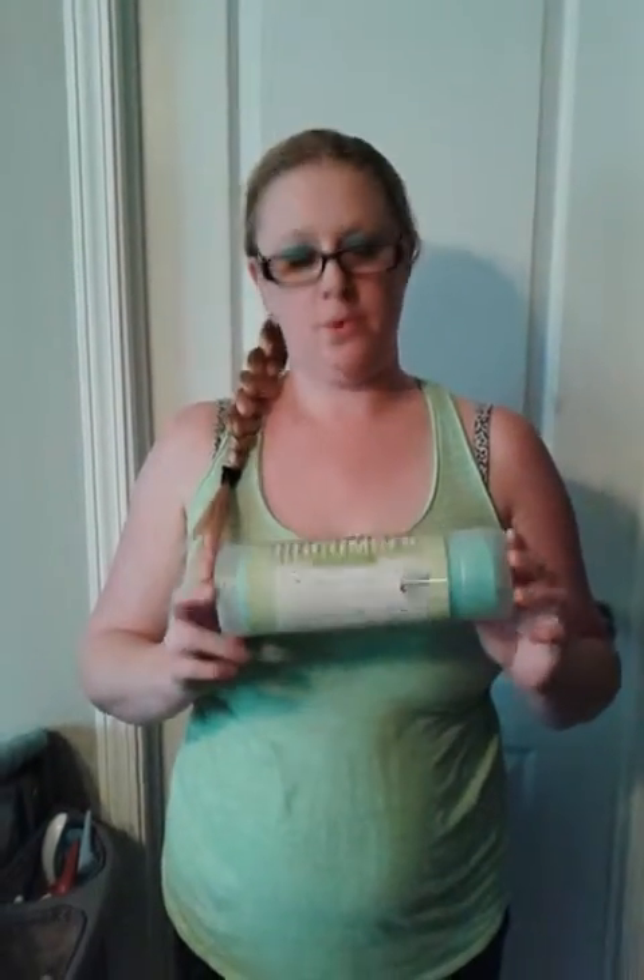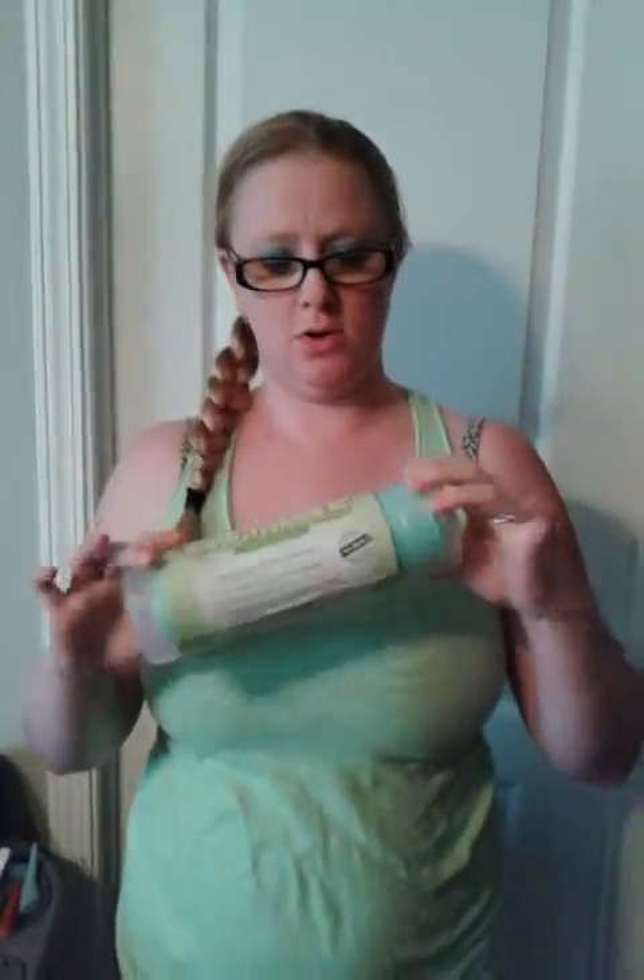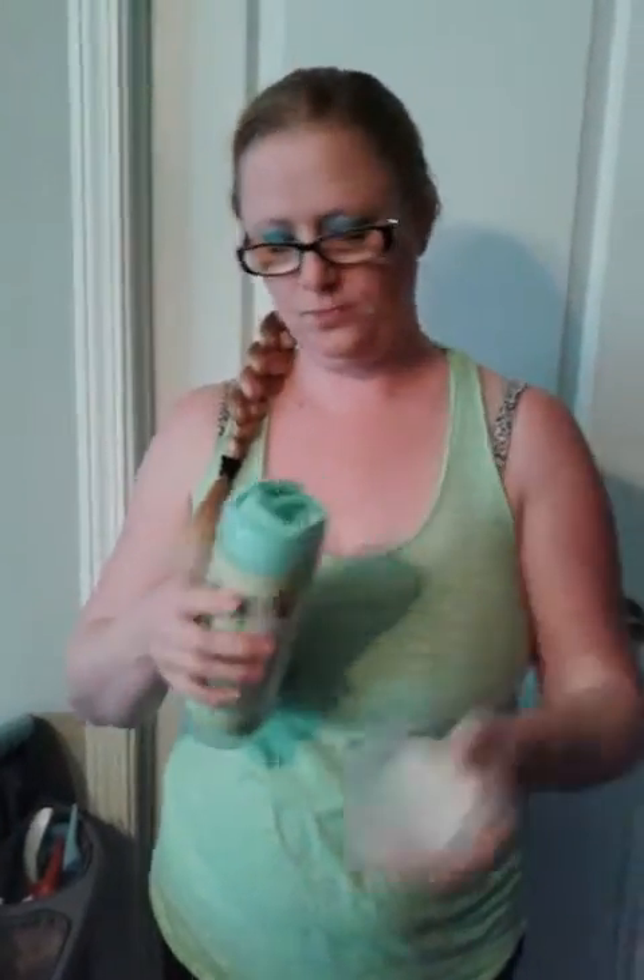Today we are doing a review for the Stay Cool as a Cucumber Towel. It is kind of neat. It comes in its own little case, and it does tell you directions like how to activate it.